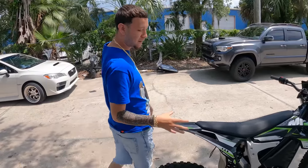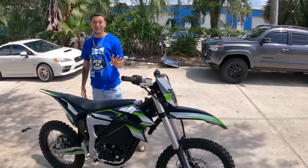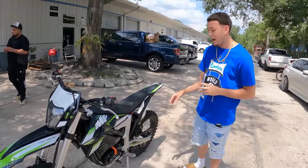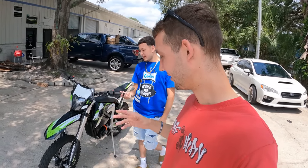So basically Motoflow is the company, the brand name. This is a Pro Circuit bike — it has four gears with a clutch. The battery lasts four to six hours. It's 72 volt, and it goes about 70 to 75 miles per hour top speed, so y'all know this is like a legit dirt bike.